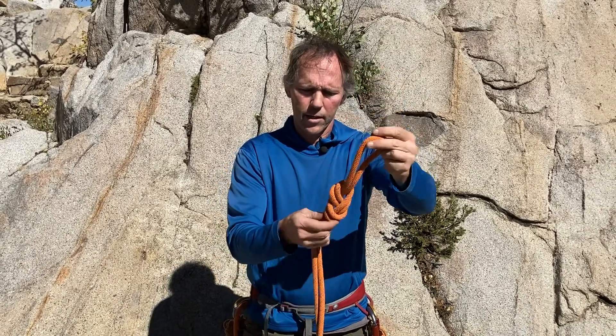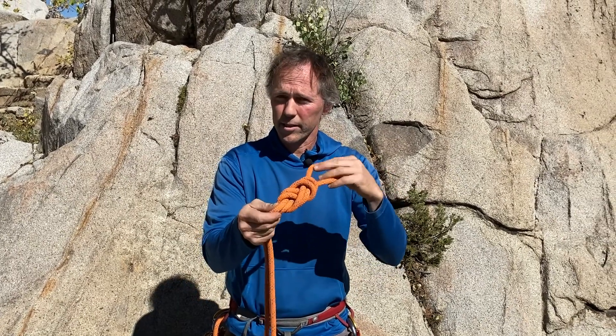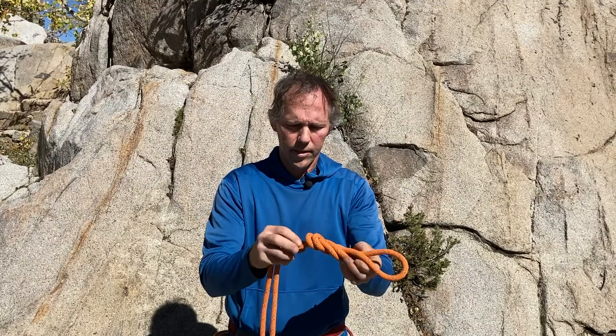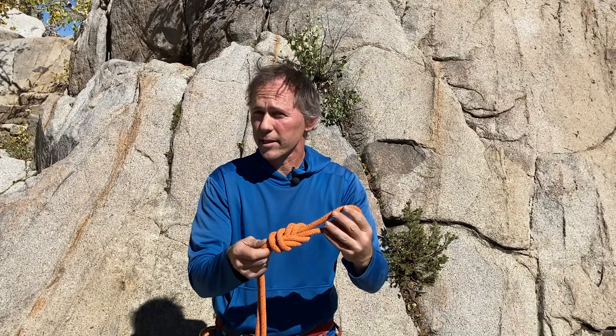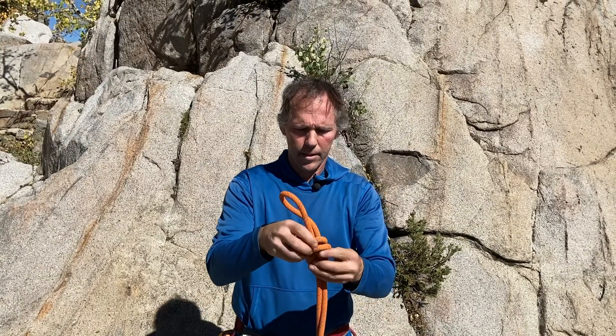Figure eight on a bight. I've got nice parallel strands throughout — this is a nicely dressed knot. As long as it's dressed enough that it's easily identifiable, that's fine. Great figure eight on a bight.